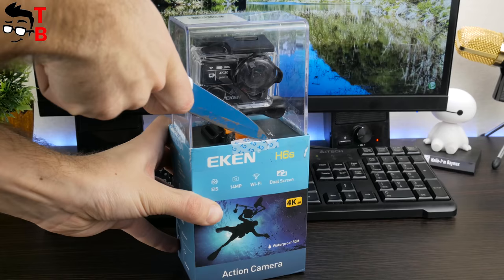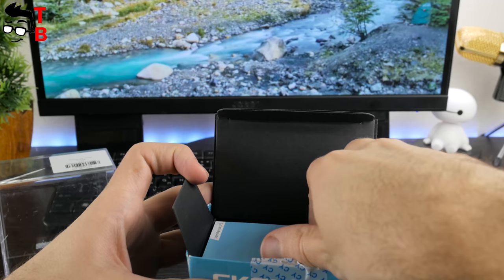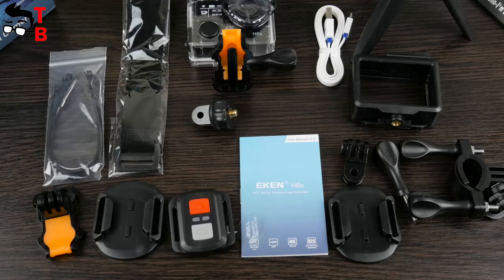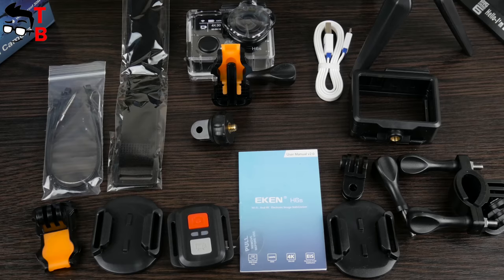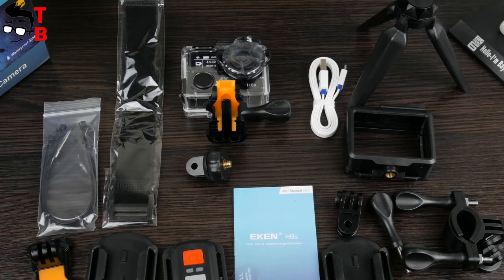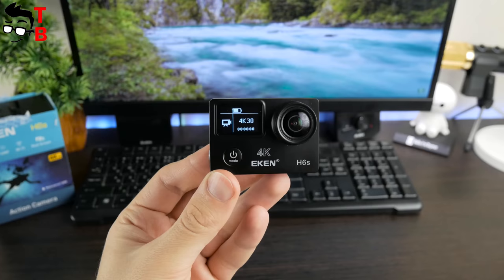Inside the box there are different accessories. It makes no sense to name all of them, but I will show you the main ones. Of course, there is a waterproof case, then a tripod, plastic frame, remote control, and many other different stickers, mounts, USB cable, and user manual. Most Chinese manufacturers put many accessories in the package, however I haven't seen a tripod and remote control included before — it is really interesting, and I want to test it.